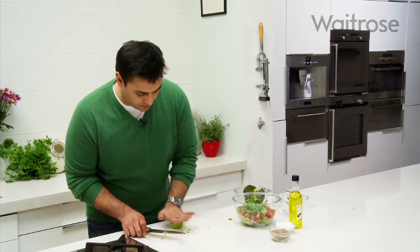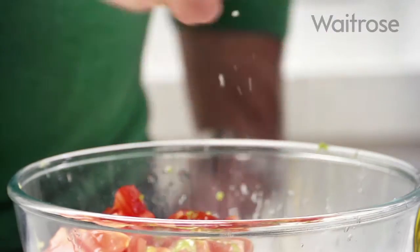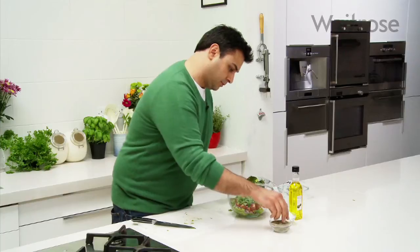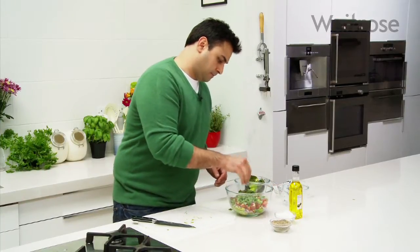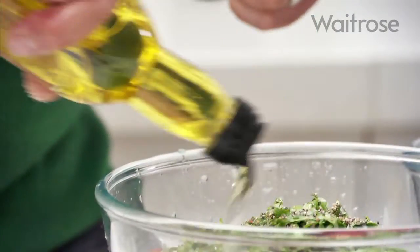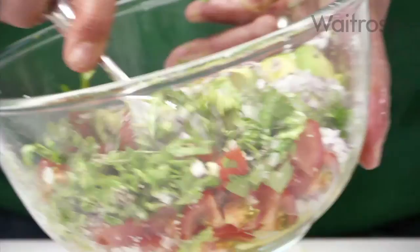Almost there — we're just going to put a squeeze of lime in there for the sharpness, a pinch of salt and pepper, and just a little bit of olive oil just to loosen it all up. And stir that through.